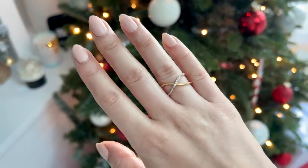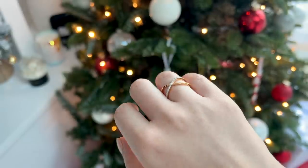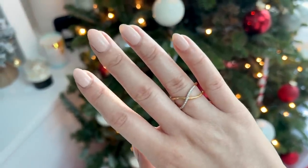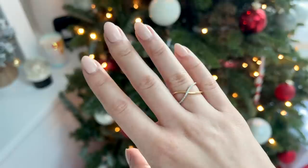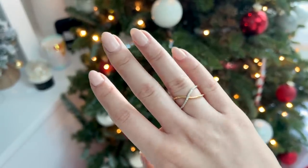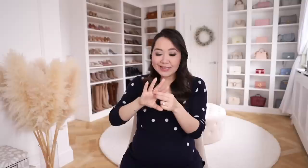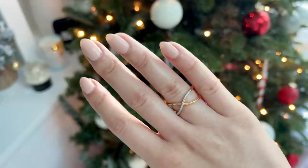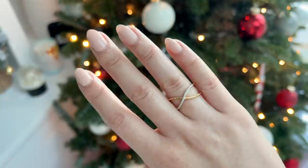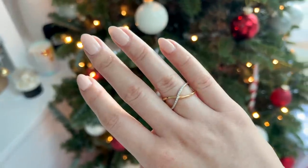It is so gorgeous. I've been stalking this website for a really long time. It's the perfect piece — really dainty. I like statement rings but I also like them to be elegant and easy to wear. I don't like chunky pieces, and this is absolutely perfect. It matches really well with other pieces I have.